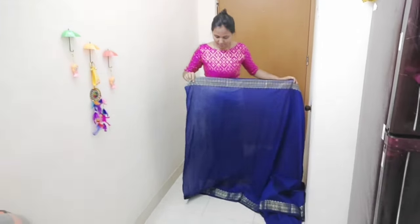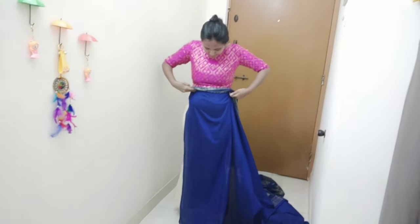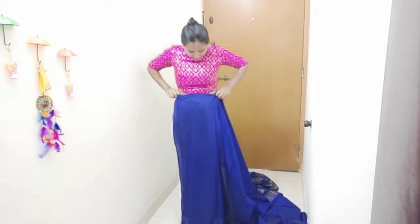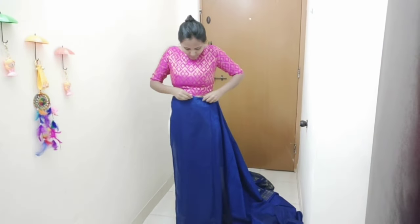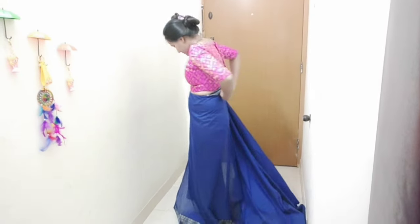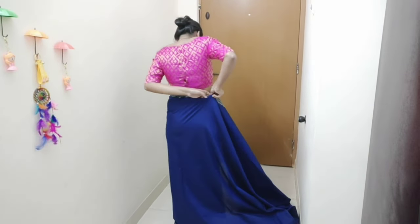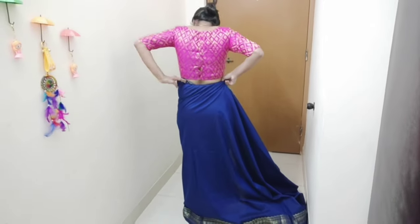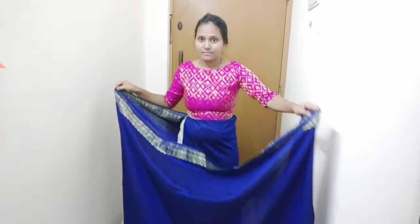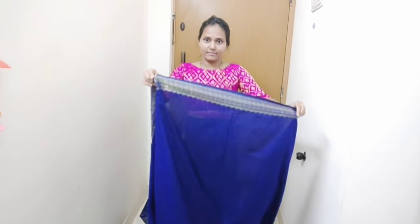First, start with the starting end of the sari. I will fix the length — making sure the top and bottom length are even — and take the same thickness throughout.